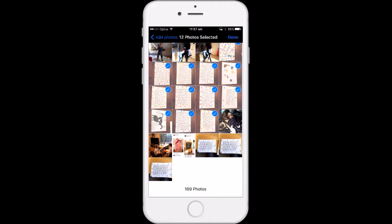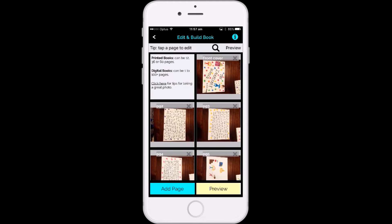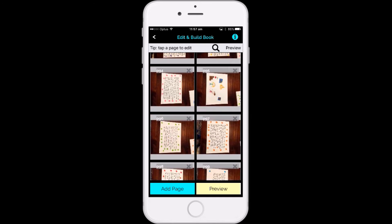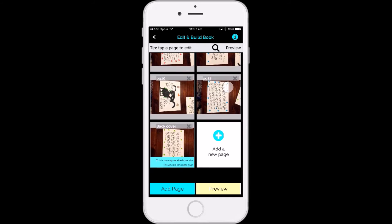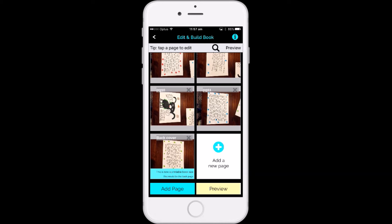When I'm ready I hit Done. This is a really important message — it's reminding me that I have to edit, which we're going to do later. I'm going to close, and you can see that my 12 pages from my gallery have uploaded. It's given me a little reminder to say that this is now a printable book size.